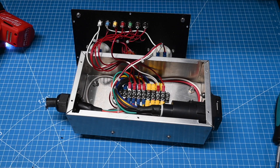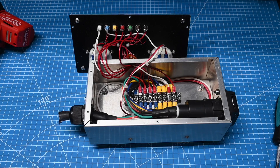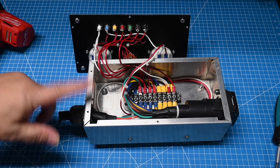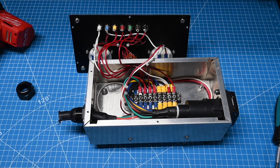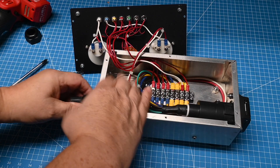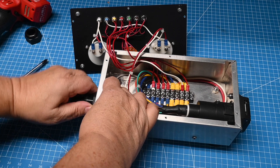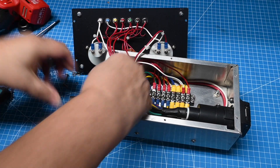We'll have to put another end on this because we want to reuse it. If you look at my old video when I built this you can see all the particulars — I'll provide a link. Then we remove the mounting hardware and with a wrench loosen the cable gland.